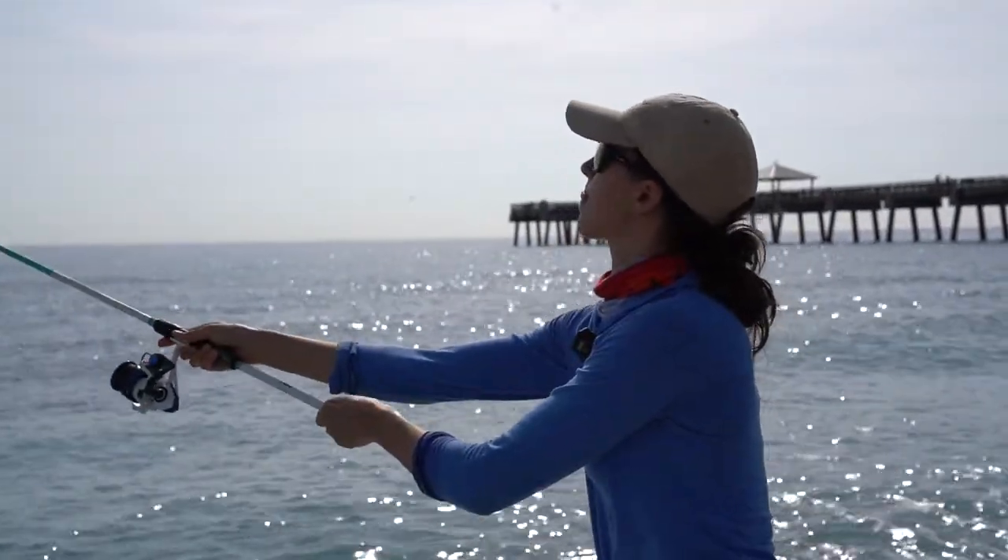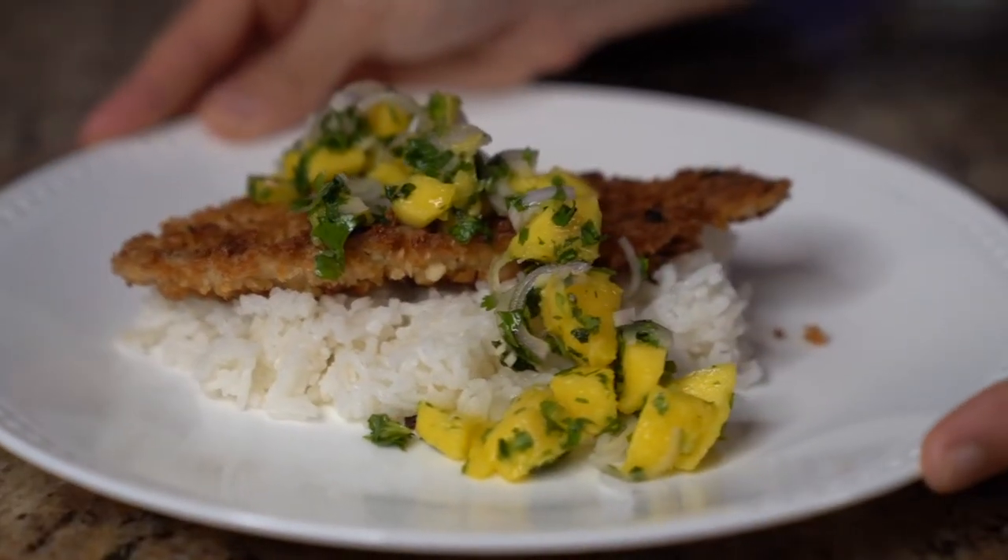Hi folks, my name is Ali D'Andrea. Today I'm here on the beach trying to catch some dinner. I've got two rods set up. Let's see what we can do today.